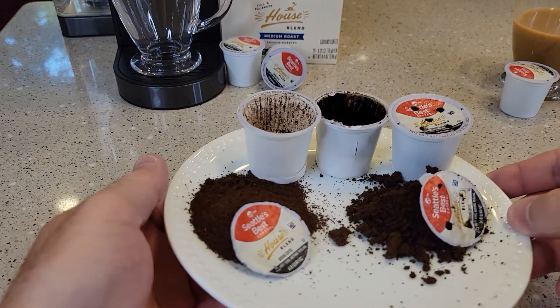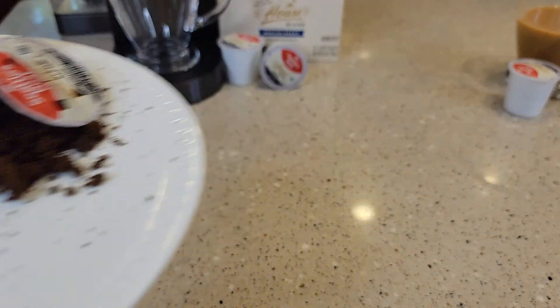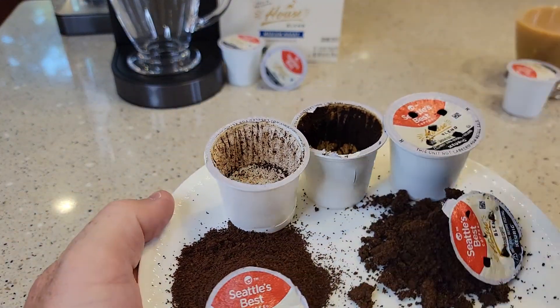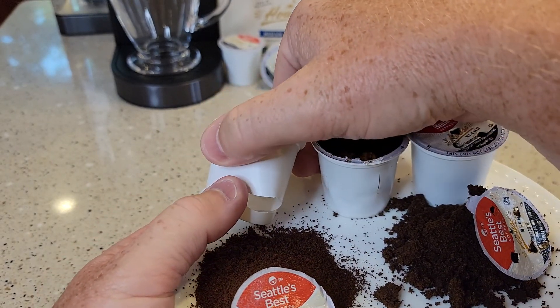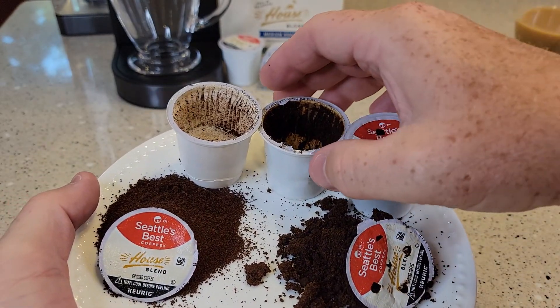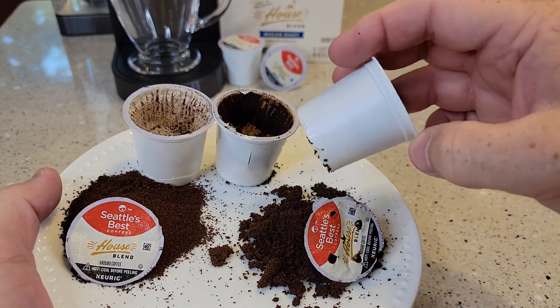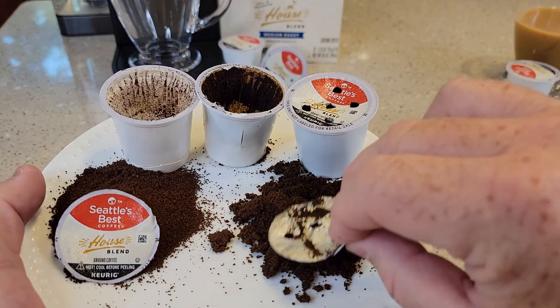Here I've cut the K-Cups open. This is one before it's brewed. Coffee smells really good. The K-Cups come in a pretty standard paper filter — nothing in the bottom. And here's one after it's brewed. First time I've ever had a K-Cup split on the side, but I brewed another one and it didn't do it. And there's what the coffee grounds look like after they're brewed.